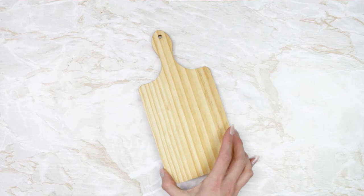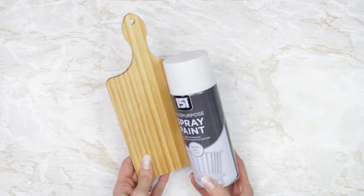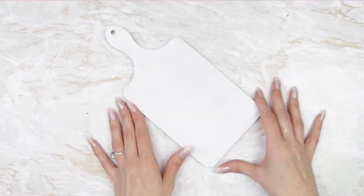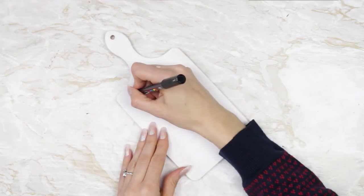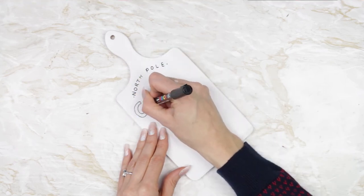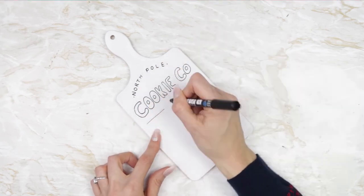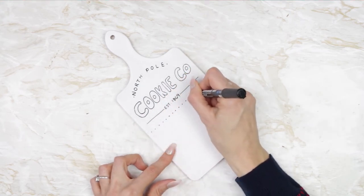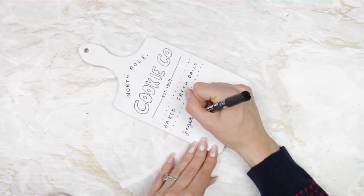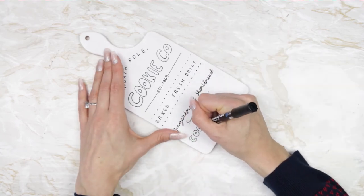The last DIY is going to be with this little chopping board — it's really cute, just a little bit bigger than my hand. I decided to make it white, so I used some spray paint I already had at home, but you could paint it white or use white chalk paint. Staining it would look really nice too — I wish I would have done another one that way. Then I'm just taking my paint pen and doing a little Christmasy lettering on here; it was actually based on a poster I found on Pinterest.